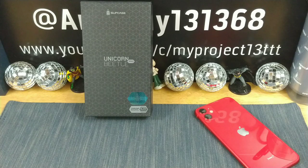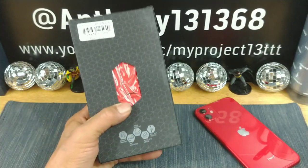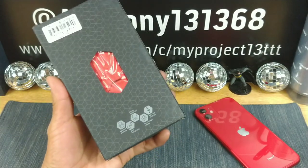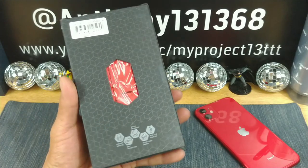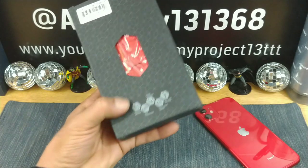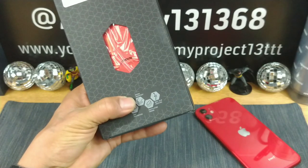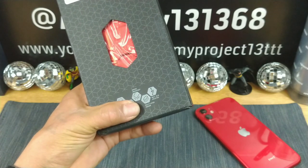Shout out to Subcase for sending me the Unicorn Beetle Pro metallic red full body rugged case for my iPhone 11. It's got a built-in screen protector, a kickstand, perfect gripping, 360 protection, shock resistant, multi-layer design.